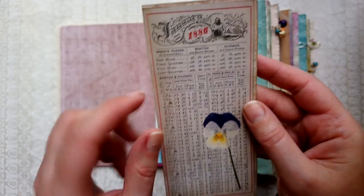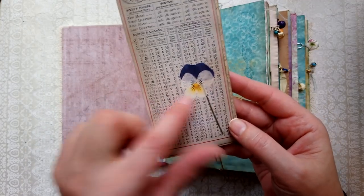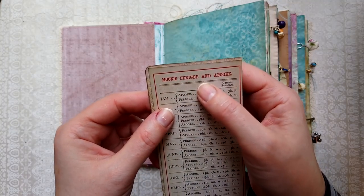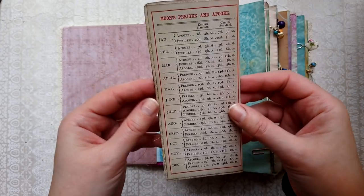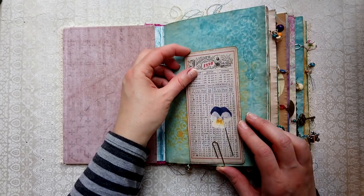It's the moon's phases for the year 1886, and I've just added this little pressed flower. I have no idea how to pronounce 'moon's perigee' — I suppose that's waxing and waning. It has all the calendar dates, which is a super cool little thing.